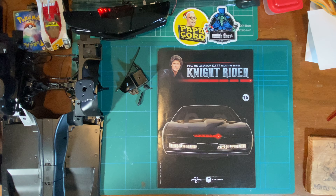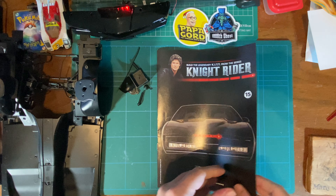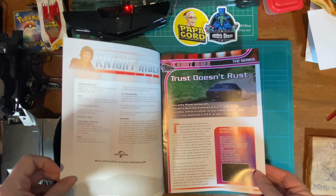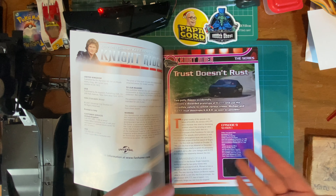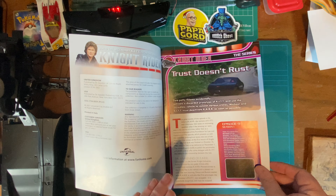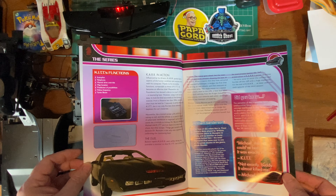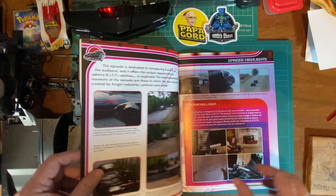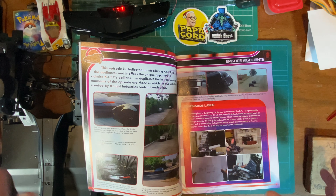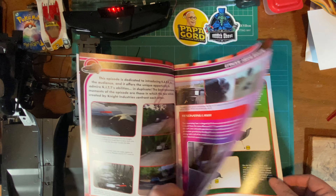Hello there and welcome to Build the Legendary Kit from the series Knight Rider issue 15. Getting on with these — 'Just Doesn't Rust' — one of my favourite episodes. We get CAR, even though he doesn't look exactly like KIT in this episode. KIT and CAR — I just love those episodes, they are absolutely brilliant.